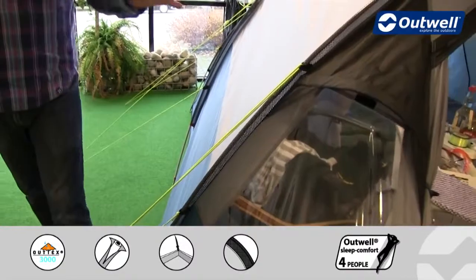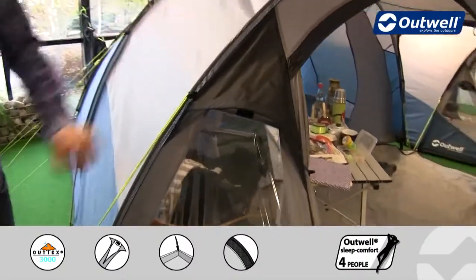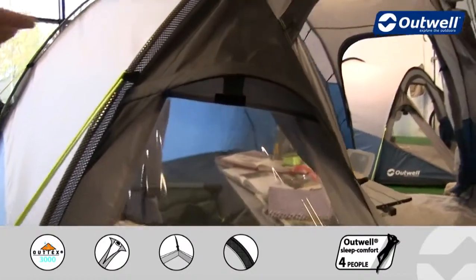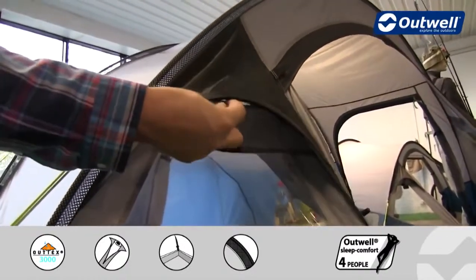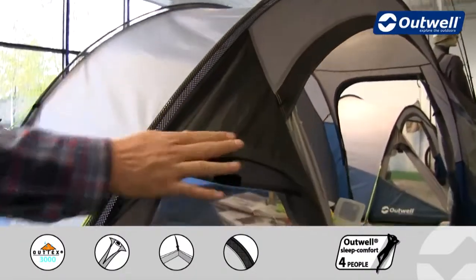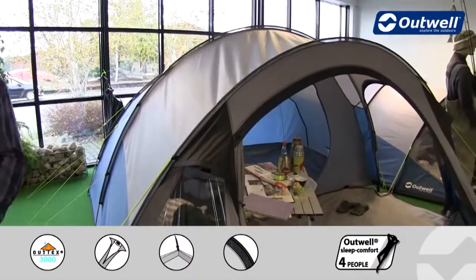We also have some ventilation pods on the front — you can see one here above the window, and there's the same on the other side as well. There is a velcro tab just in here, and once in place it will just hold this securely. There is also another ventilation panel towards the back of the tent as well.